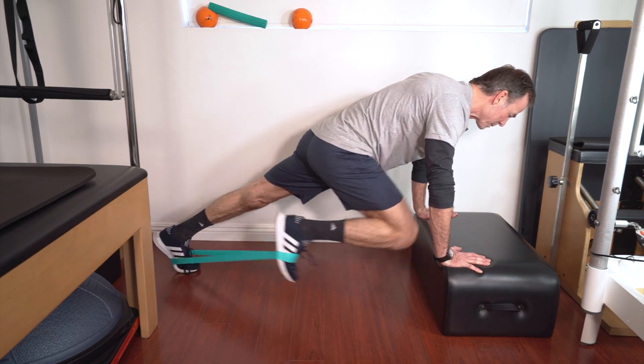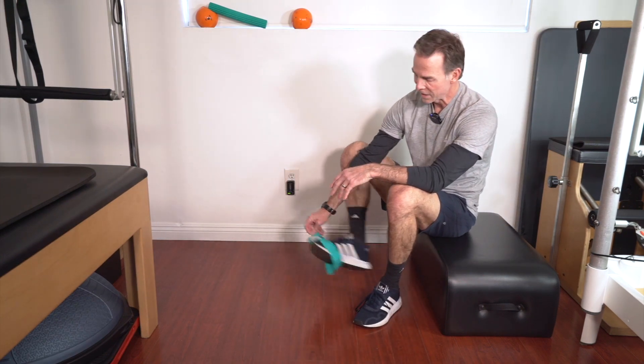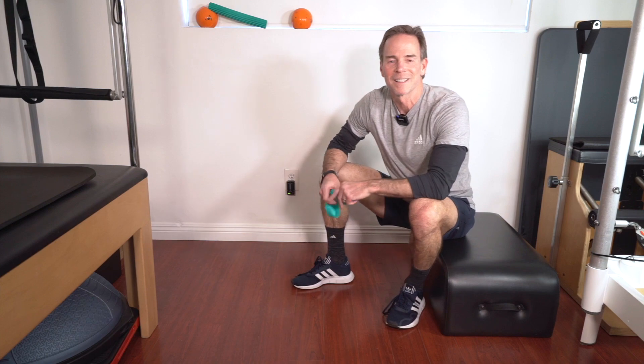Give me about 10 reps each side, probably for about two sets. Let's hit another exercise.